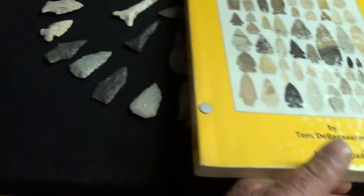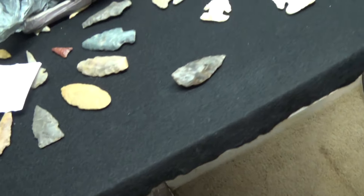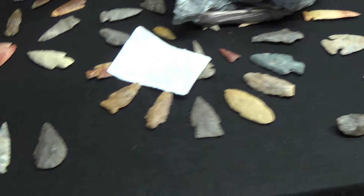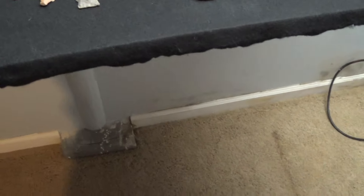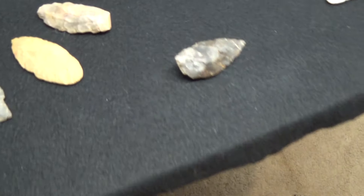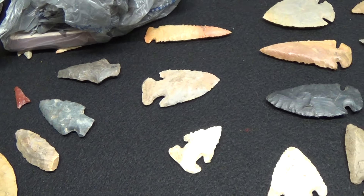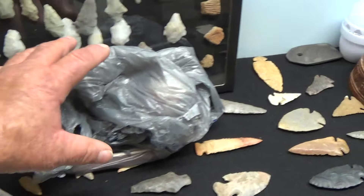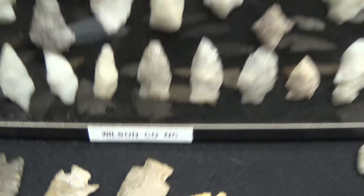I guess I will talk to y'all later — have yourselves a good one, hope you're out there finding some good ones. Speaking of Ben, I did get your package in the mail. It's out in the truck, so I'll get it on the next vid. I appreciate them and I'll stick them right in here as soon as I get this case straightened up, and display them with all the rest of my Wilson County, North Carolina finds. Alright, y'all take care. See you soon. Bye.